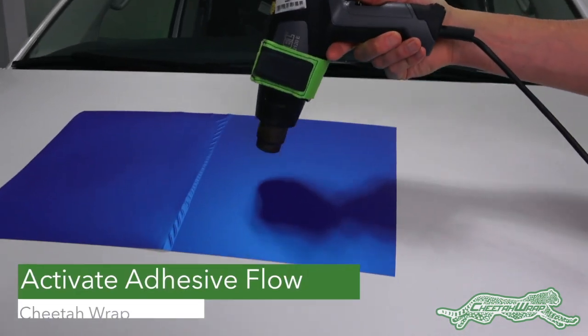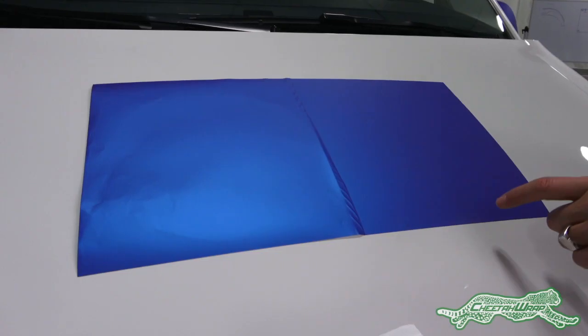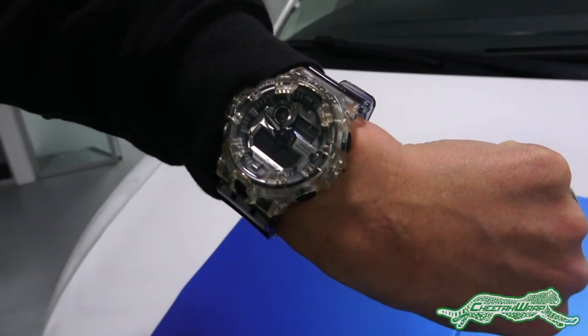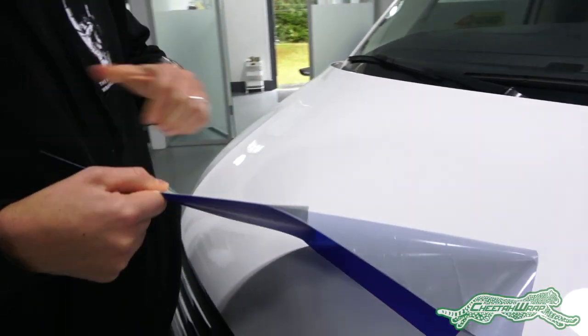It's then heated, which activates the adhesive faster than it would at room temperature. The liner on the other half is left on, and then the panel is allowed to sit for two hours. The panel is then removed and the liner removed from the side that was not applied.